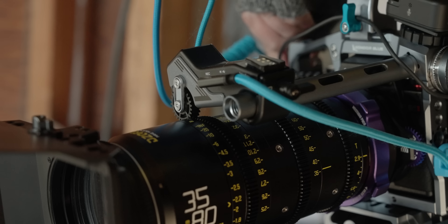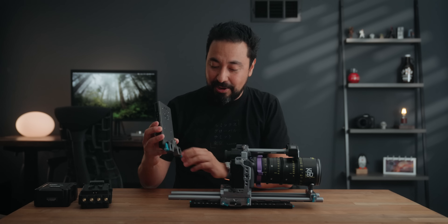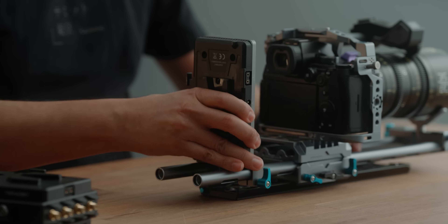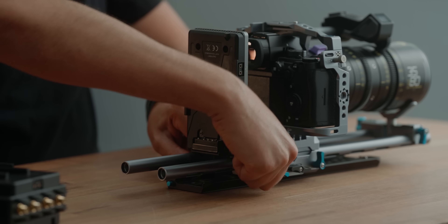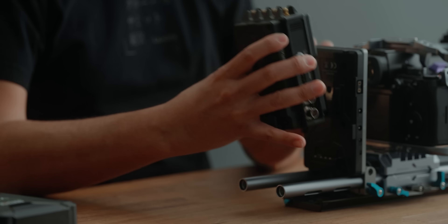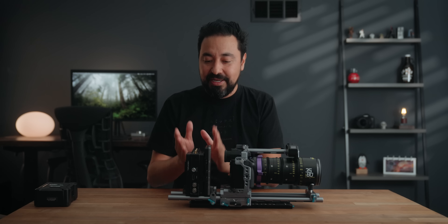A standout feature on Condor Blue cages is that most of them have a 1/4-20 or 3/8 mount support towards the front. On the S5 II, we were able to mount an M12 anti-twist rod mount — one of my favorite little accessories. All you need is a six-inch 15mm rod with threads, and once you thread this in, it starts to look like one piece — it looks invisible, like the actual rod is part of the cage. I really love that.